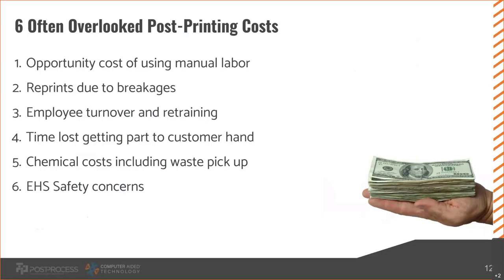Employee turnover and retraining is often overlooked but is a significant cost, especially for something like water jetting with its tribal knowledge. If your water-jetting guy who's been there for years leaves, there's a huge cost to bring someone new in and retrain them — both on using the water jet, which takes a lot of time, and on your company in general. And if they're water jetting every day, people generally don't like doing that, so you probably have a lot of turnover.